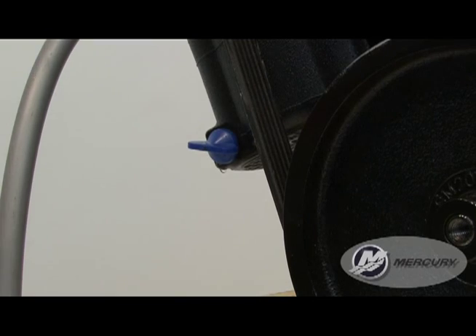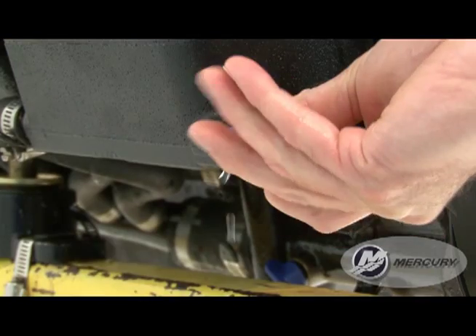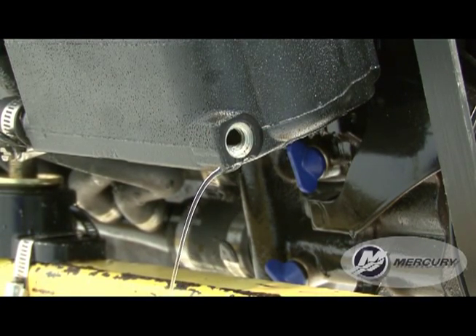If you are not getting any water out of the drain holes, remove the blue cap and manually drain the system at each location. Consult your owner's manual for the full step-by-step instructions.